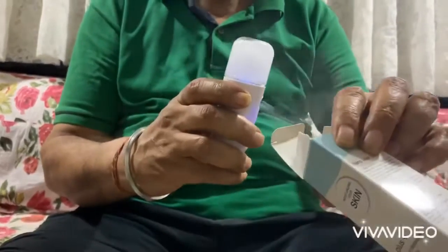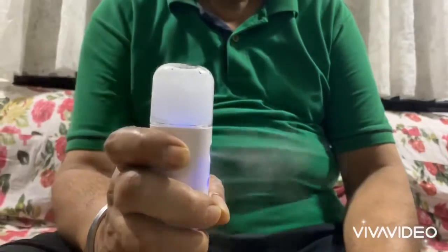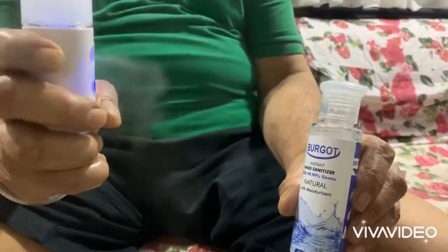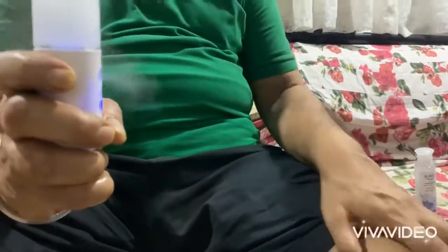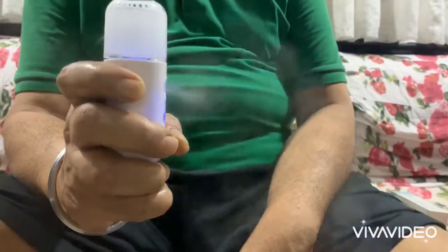It will auto-shut off after three minutes. An important point: the viscosity of the liquid has to be fairly thin — you cannot use a gel or a very thick liquid. If you have a gel-based sanitizer, for example a certified gel sanitizer, the consistency is too thick to use directly. In that case, use 20 to 30 percent sanitizer and fill the rest with water, and it will do the job.